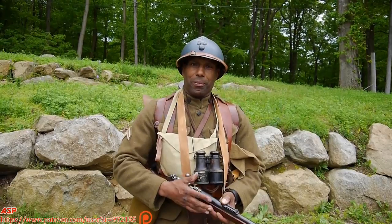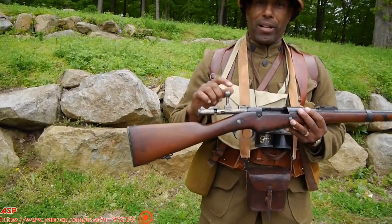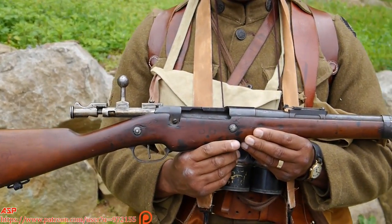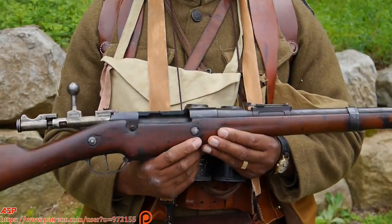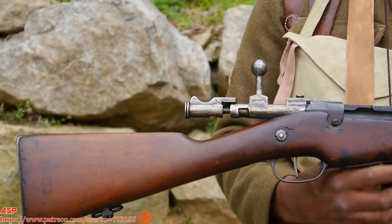I'll give you a little nomenclature about the uniform. First of all, the rifle — this is the three-shot Berthier rifle. The American troops carried this along with the French, and the reason why is we had to use French uniforms and French equipment, because the French were our main source of supply.